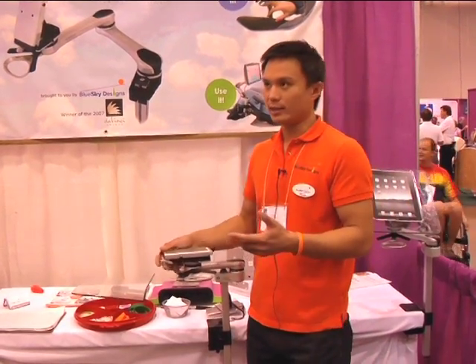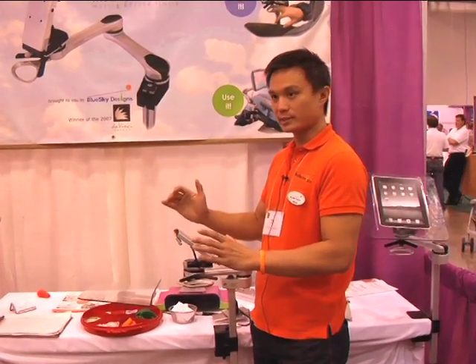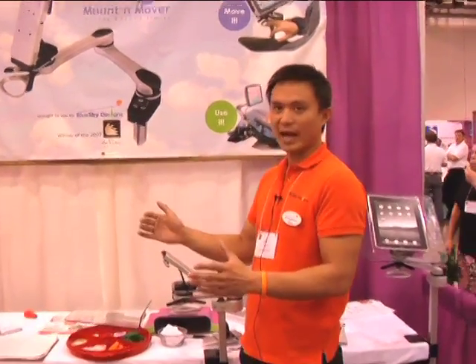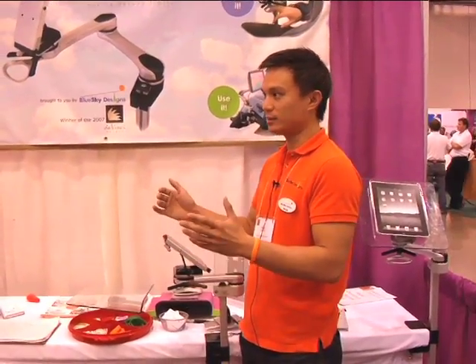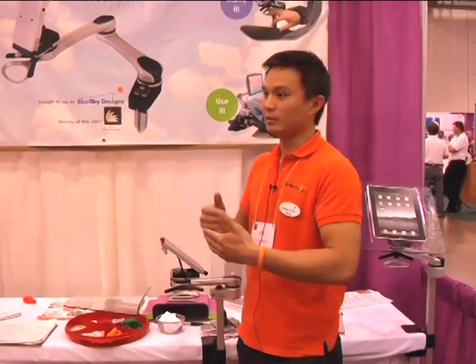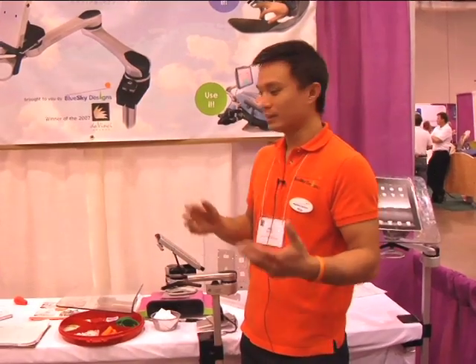Imagine if you had a communication device where this was the position that is best for access. The problem with that is it's also blocking half your field of vision, and in a lot of cases with other wheelchair mounts out there you'll be constrained and can't really pull up to tables. Or if you previously could transfer independently, now you're stuck.